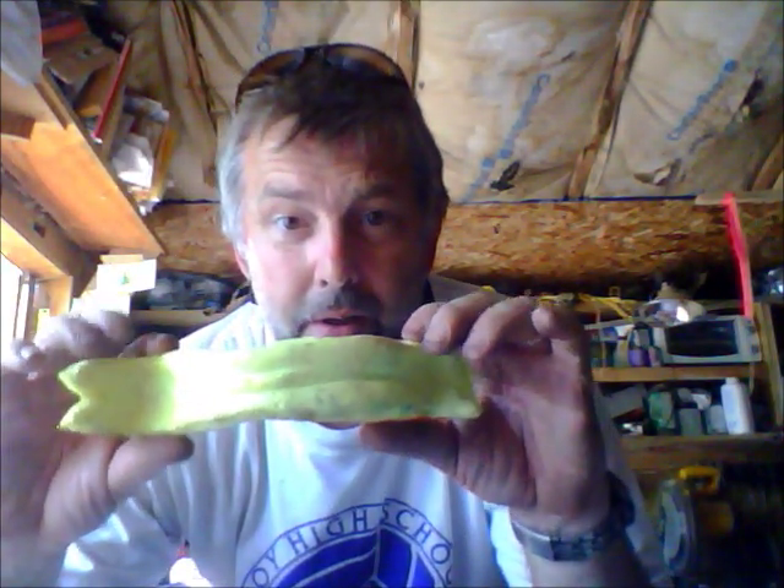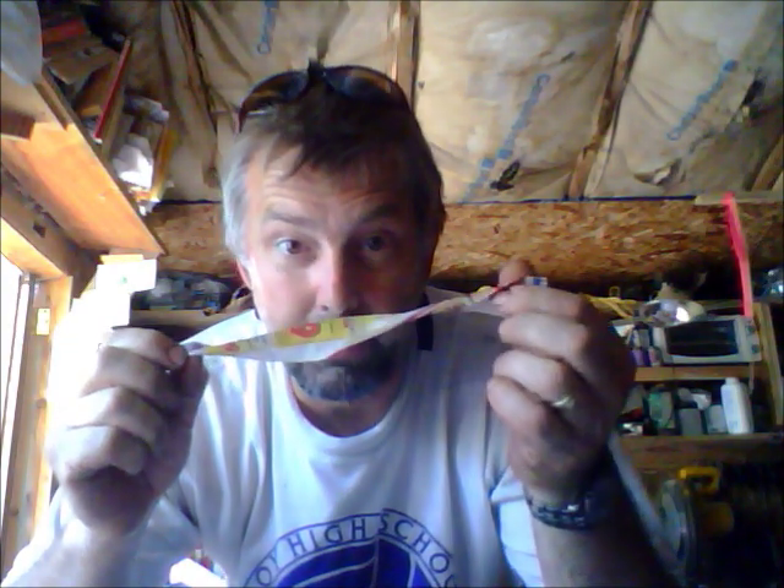This is Great Stuff in a blue can, and I am really impressed. This is a really nice way to go — it doesn't blow up your form. It comes out really quick, less than two hours, and it's hard already. I mean hard all the way through. Here's the secret: a little piece of paper, a little bit of mist. Voila. Magic.